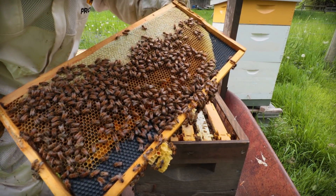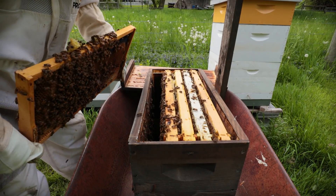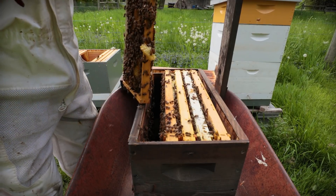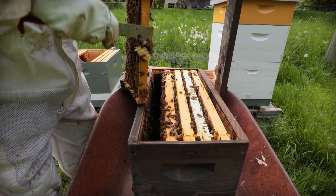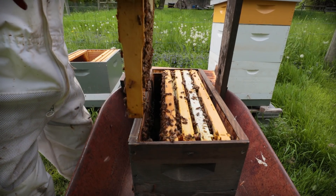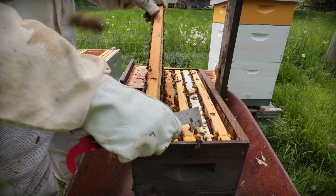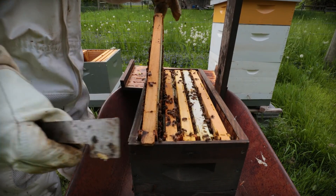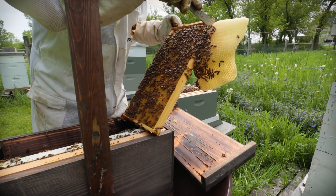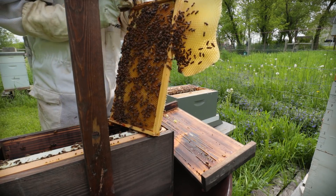So what exactly is swarming and why does it matter? A healthy colony of bees could be anywhere from 20,000 to 80,000 bees. Within that there are a few hundred males — the drone bees — one queen, and all the rest are female worker bees. Each bee generally only lives for a couple of months, so the queen is constantly laying new eggs just to keep that population stable and sustain the colony.